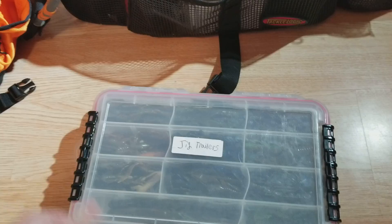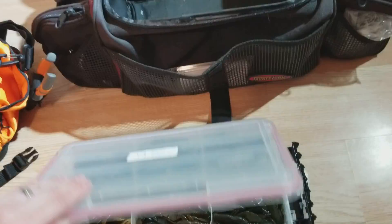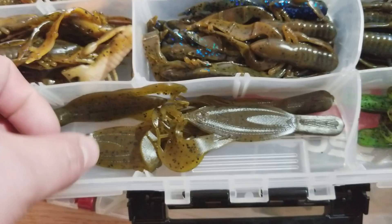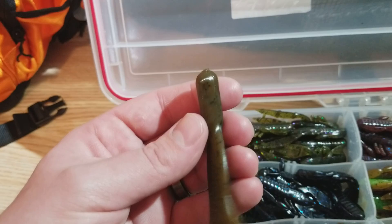Up next we got some jig trailers which are just all craws. These are all Power Team Lures craws. I got some pack craws in there — those are the pack chunks. And then I forget the brand of these, but I was using them to skip under docks because of this really flat super flat side to it. It's got a thick body at the end and goes into a nice flat style craw. I used it to skip under docks and I really enjoy doing that.